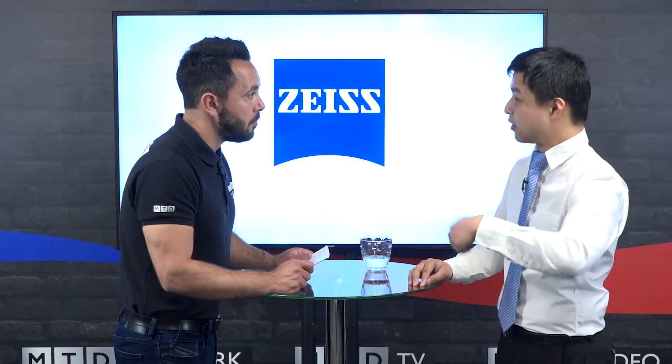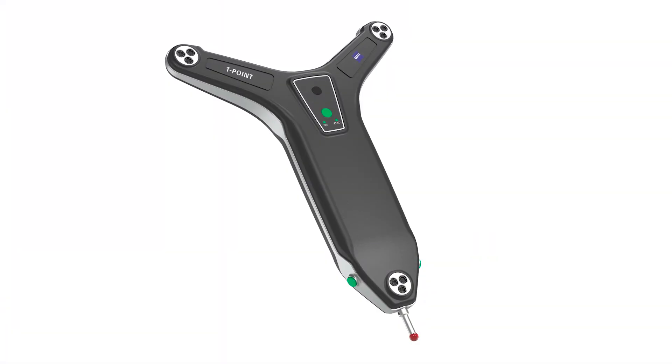Also, if you do miss a tactile inspection method, the T-Scan does come with a T-Point, so you can do a tactile inspection too — especially for deep bores and deep cavities where a scanner can't reach.